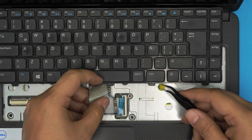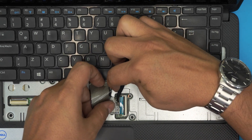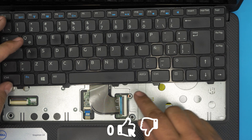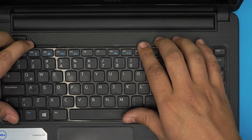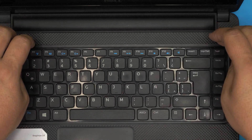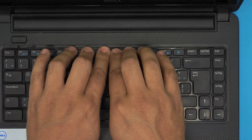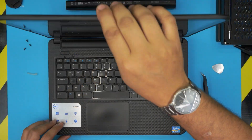I'm going to use tweezers to push the flex cable in. Make sure those lips are seated properly inside, then lock the connector down. Next, put the bottom end of the keyboard — this side goes under the palm rest — then hold it with a slight curvature, put one side down, then the other, and quickly click along the top. Make sure you do tiny clicks all the way across — that's how you seat the keyboard.